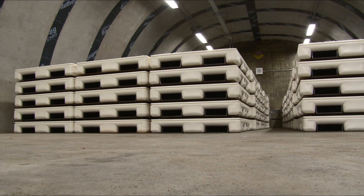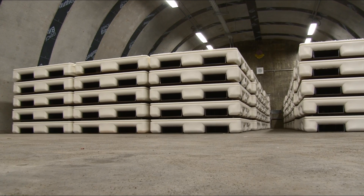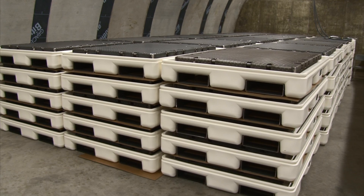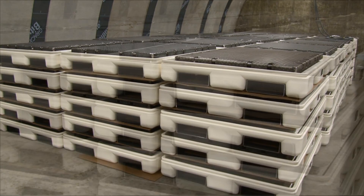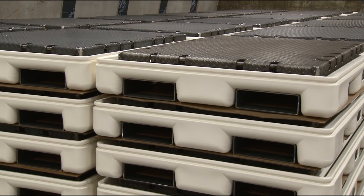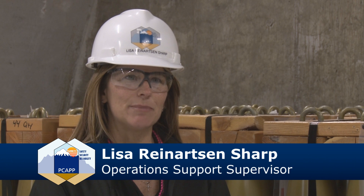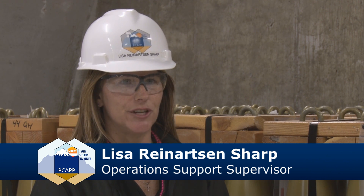An important piece of equipment at the Pueblo Chemical Agent Destruction Pilot Plant is the overpacked pallet, or OPP. Overpacked pallets are used to transport munitions from storage igloos at the Pueblo Chemical Depot to the Pueblo plant for processing. An OPP is a pallet designed to carry munitions from the Army's chemical agent storage area to PCAP, and is also used as a storage vessel for munitions stored in the munitions service magazines while they await processing.